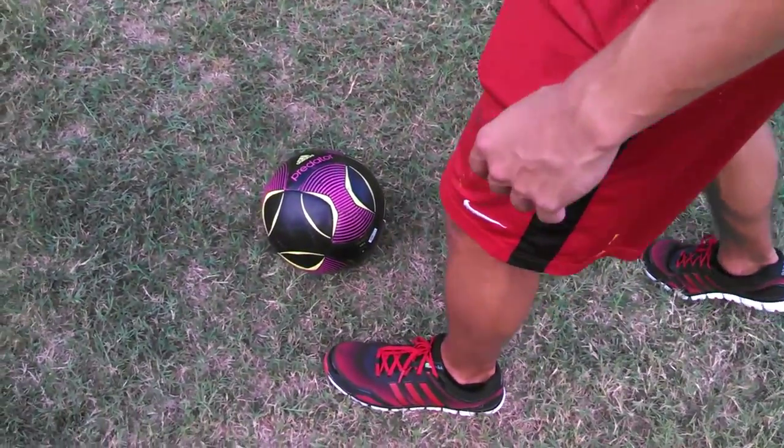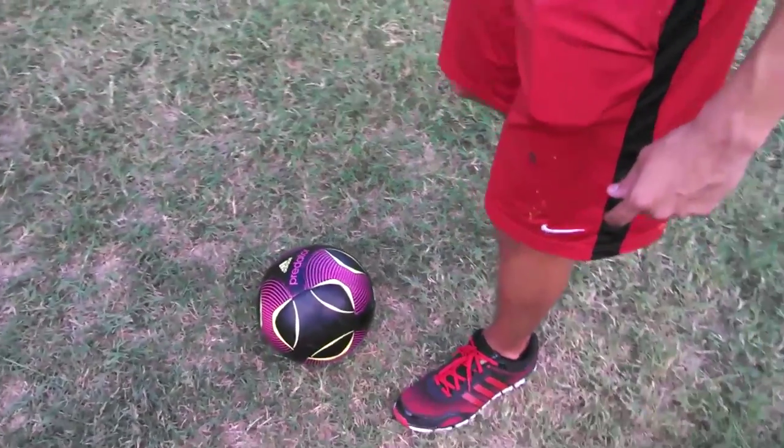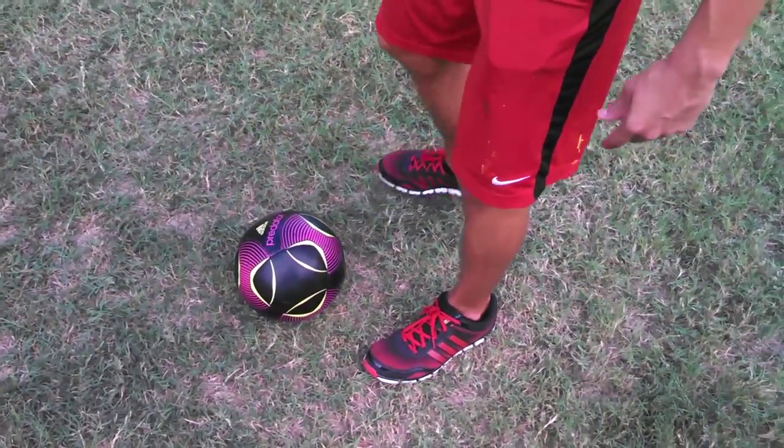To pass the ball, approach it in the same way as a shot, and hit the ball with the side of your foot in order to control its direction.